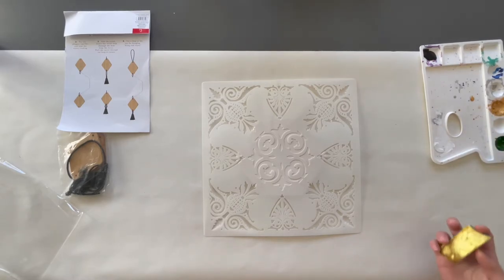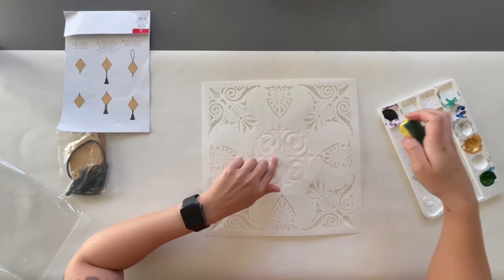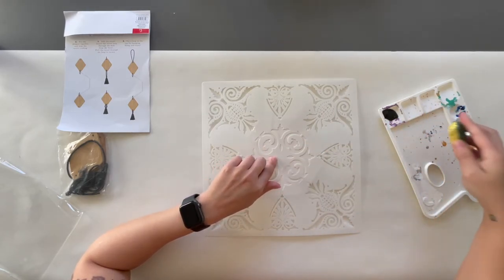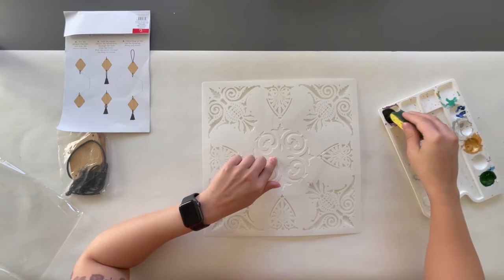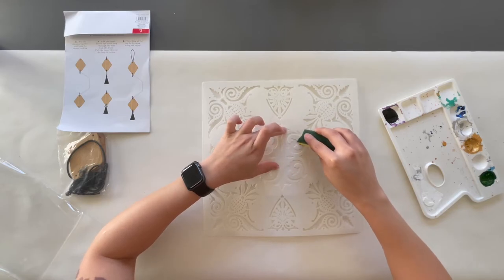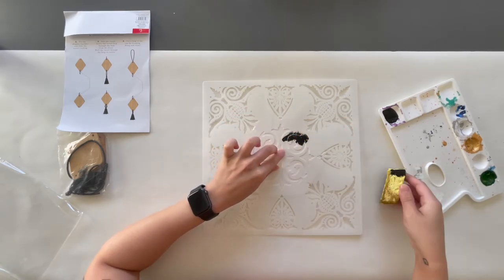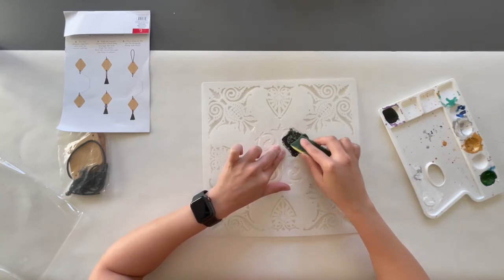To start off, I placed the stencil on the ceramic hexagon and used a small piece of sponge and some black acrylic paint to trace the pattern. Once finished, I removed the stencil slowly and carefully to avoid any paint smudging, and I let it completely dry for about 15 minutes.